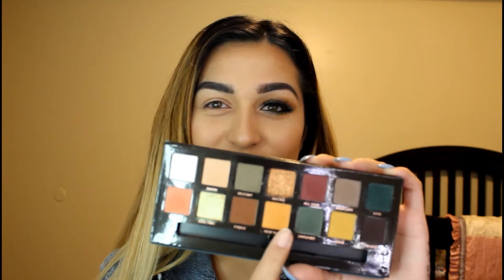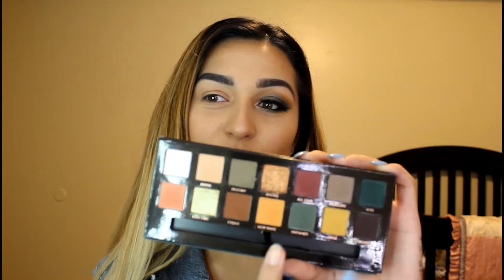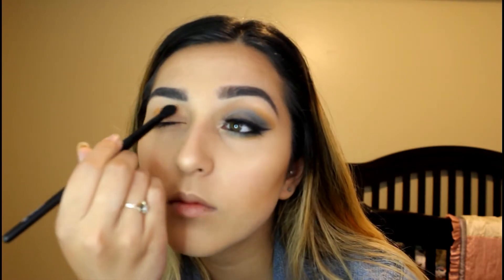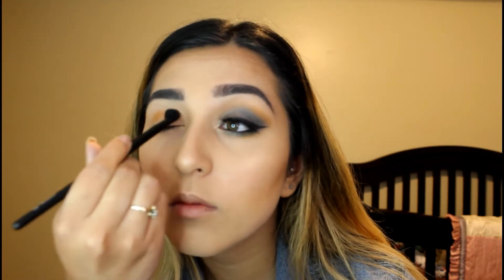Hey guys, so I'm first going to start out with the subculture palette. I'm going to be grabbing New Wave and Edge. You just want to pick up a little bit of each. Do not dig into it because the subculture palette is very, very pigmented, so you do want to be careful with that. You just want to buff that into your crease.